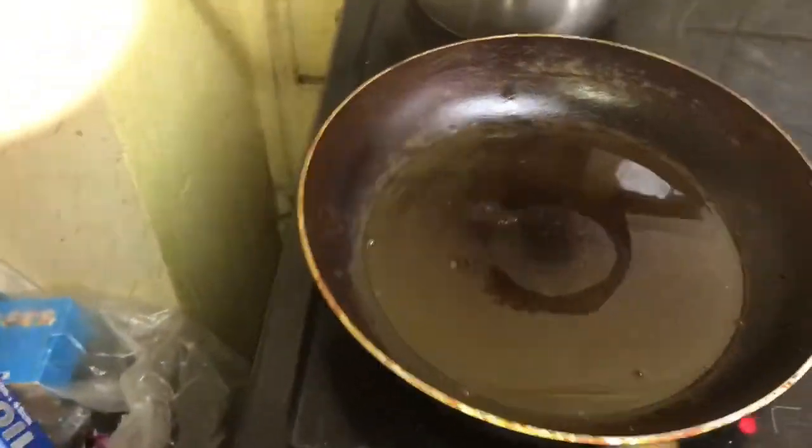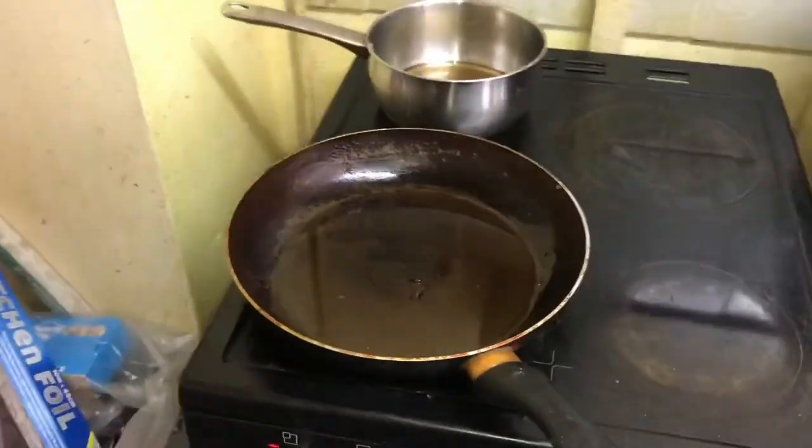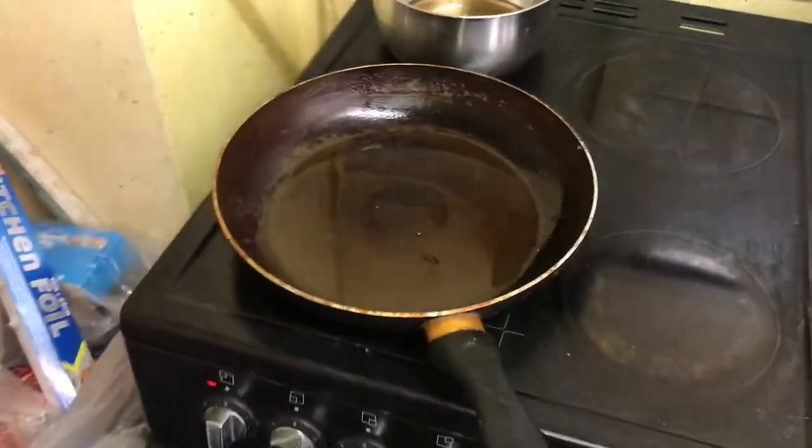I don't know because I've never made it before. It could be dangerous. Apparently this is how we make French toast. I don't know.